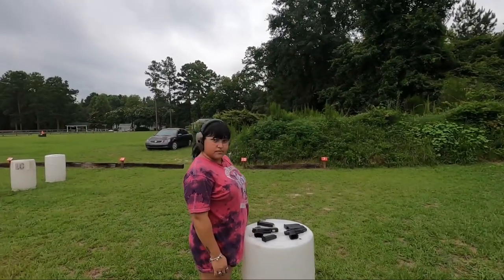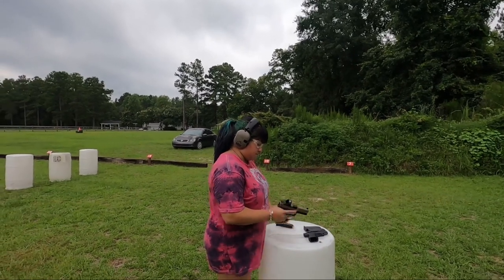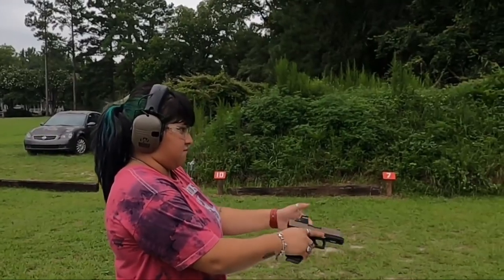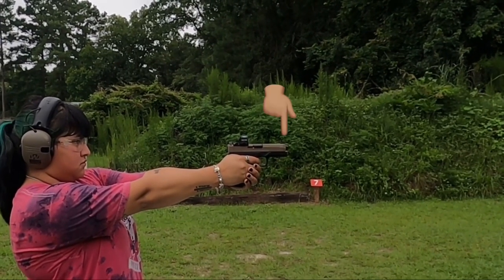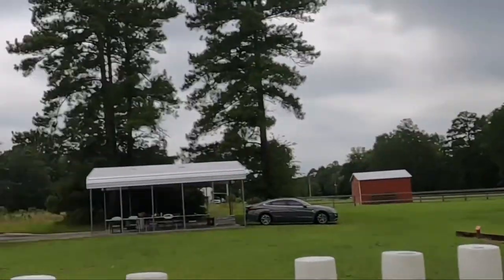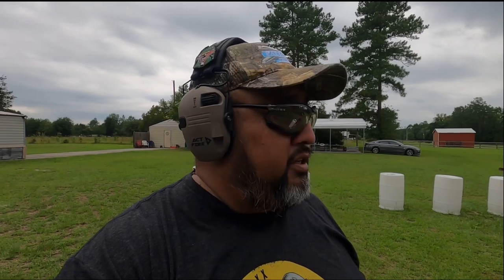Shooter ready? Yeah. Go. That's exactly what we wanted to see. Put the gun down. So, what do you guys think she did there? I know what she did — she knows exactly what she did. She rode that slide all the way home. She's supposed to pull it and let it go. So we're going to unload, make safe, and then she's going to have to do it again.